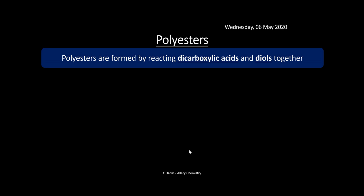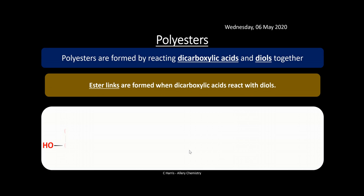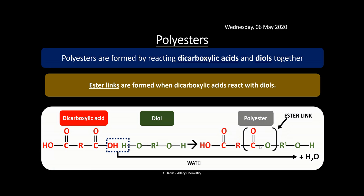Polyesters are formed by using a dicarboxylic acid and a diol. Just like a carboxylic acid reacting with an alcohol to form an ester, we're just using dicarboxylic acids and diols. Ester links are formed when they react. Here's the dicarboxylic acid and there's the diol — a diol has two alcohol groups left and right. We react these to form a polyester, with the ester link in the middle. Again, water is removed — there's no fundamental difference from polyamide formation except we're forming an ester link.